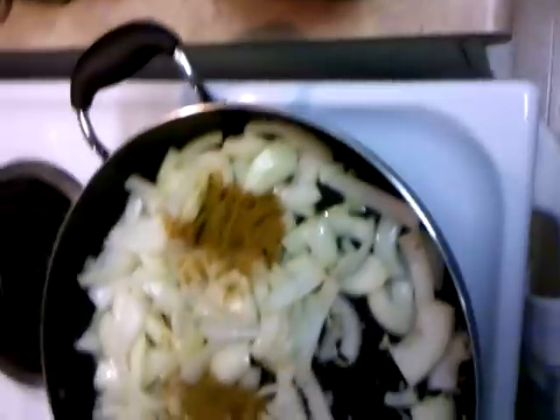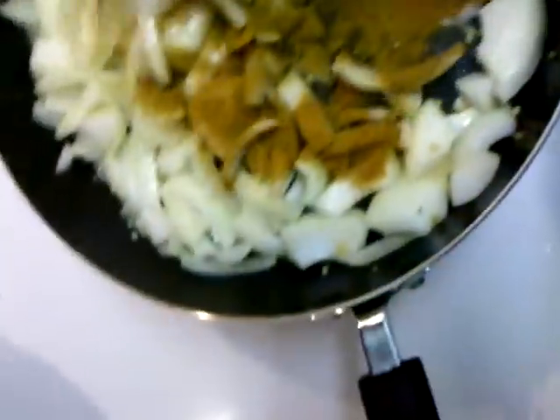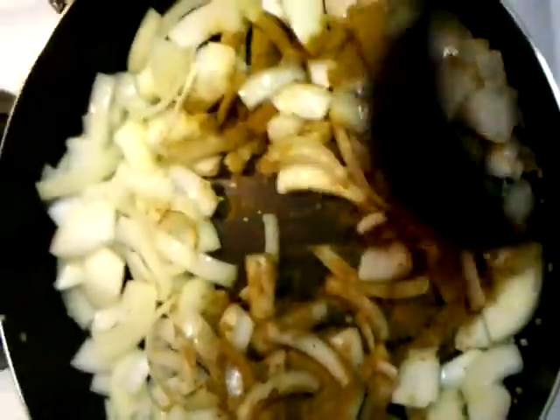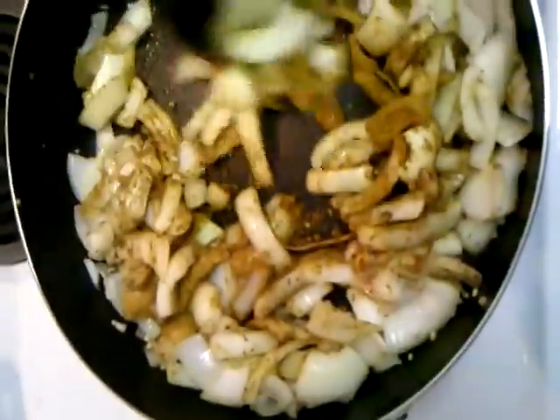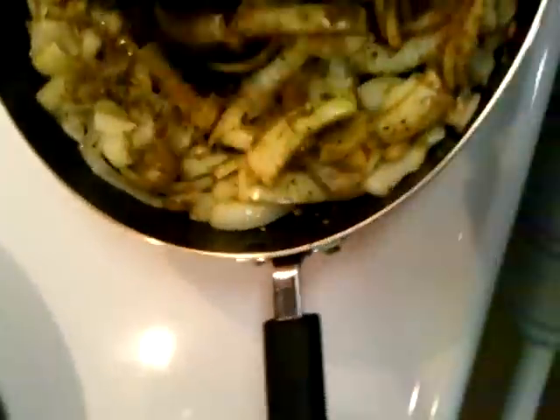What I'm going to add next is my Rogan Josh curry mixture. It's turmeric, coriander, cumin, garam masala — which is an Indian spice — chili powder, ginger, and garlic powder. I'm going to dump it in and stir it around with the onions. Another thing you can do is mix those spices and put them in the bottom of a dry pan — that toasts the spices, brings out some of their oils, and makes them a little less strong but gives them a more robust flavor.